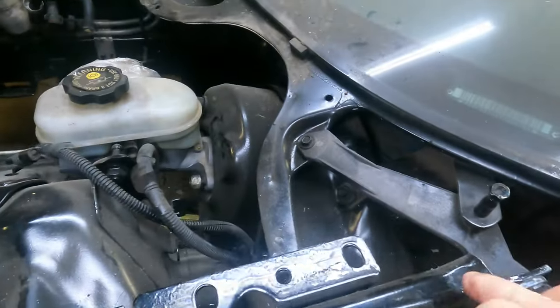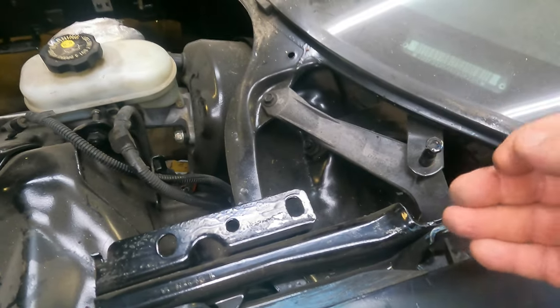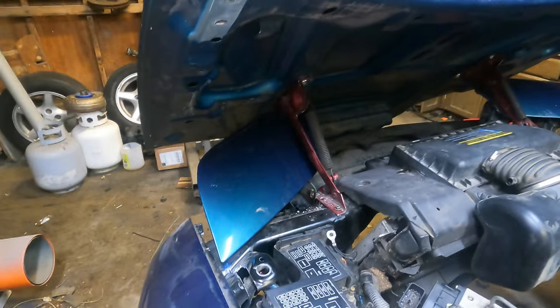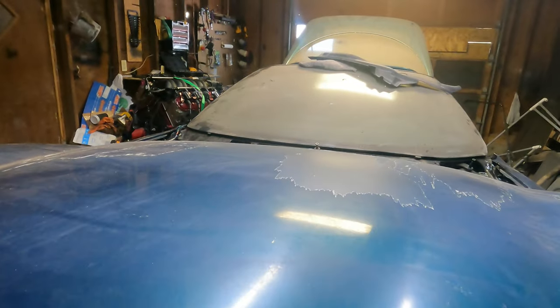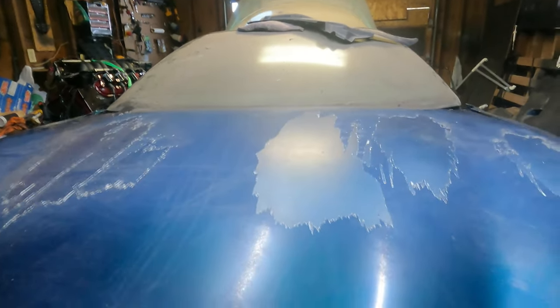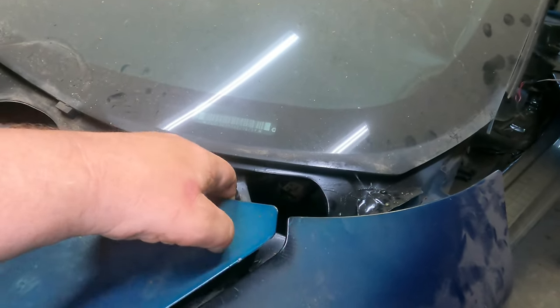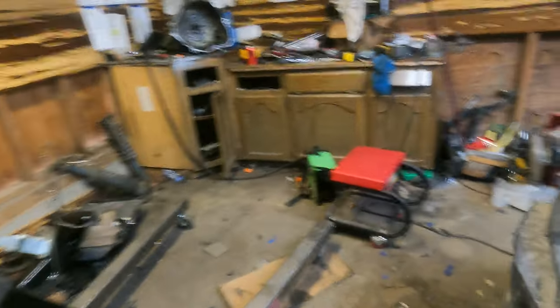It's not a hundred percent done yet but the concept works. I still have to find some kind of hook and latch system for the back because without it the hood flops up and down — but the concept works. And I have a welder so I can pretty much do anything.